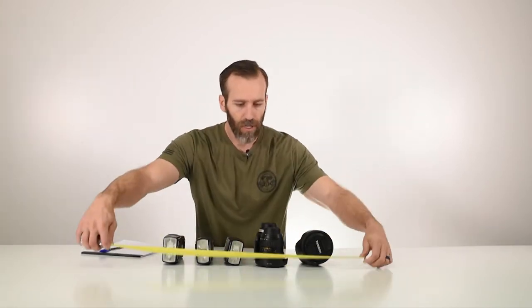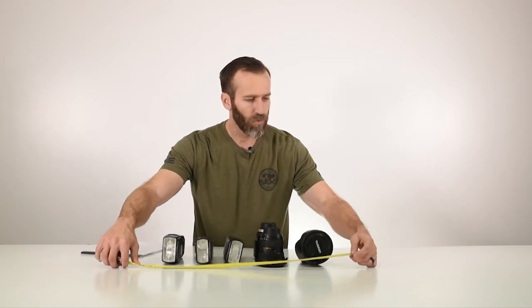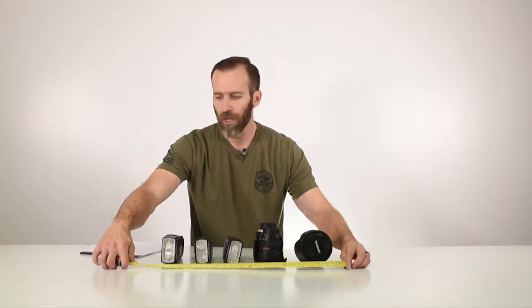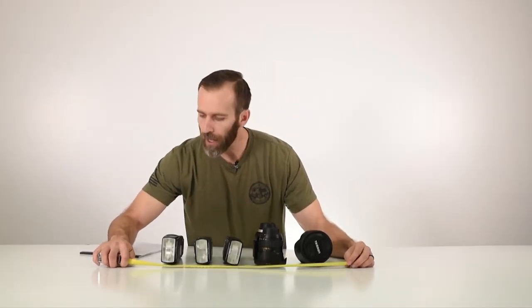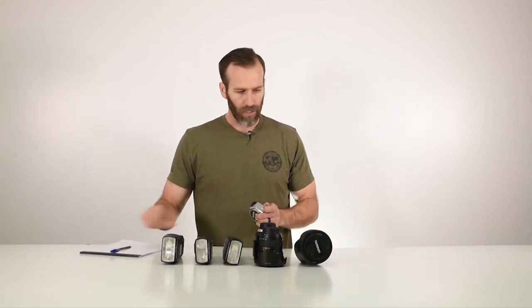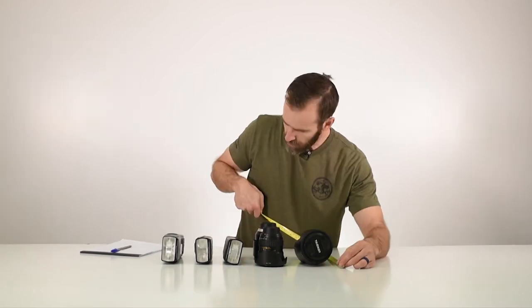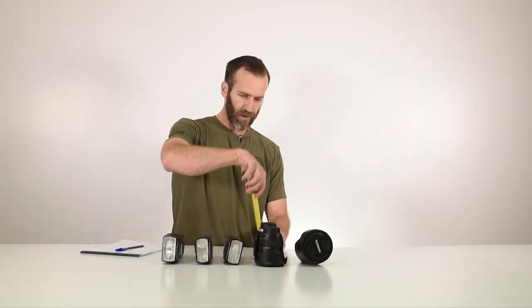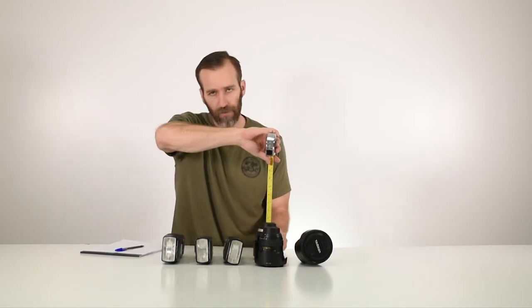Once you have that set up, you start to measure the length. You want to make sure you go a little bit past each of the end items by an inch or so, just to give yourself a little bit of wiggle room. So it looks like we got about 23 inches for the length, then 12 for the width, and then the height — five, five and a half inches.